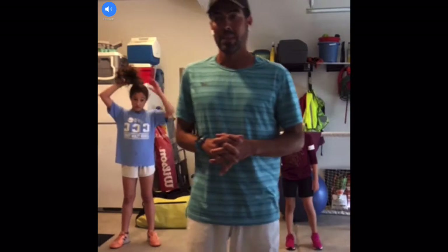Hey everyone, this is Coach David. I hope you're all doing well. Today we're going to have a nice fun time. We're going to have a very easy but active warm-up, actually a workout. We're going to have a warm-up, three sets of exercises, and then pretty much 40 seconds on and 20 seconds off — that means 40 seconds exercising and 20 seconds resting.